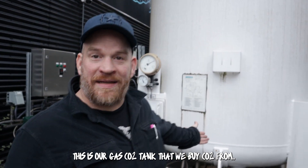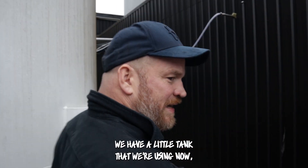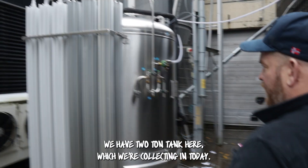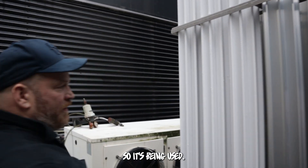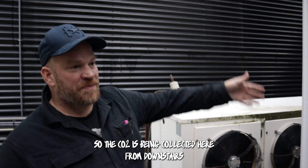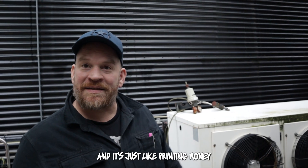This is our gas CO2 tank that we buy CO2 from — might put in 5 ton or 8 ton, up to 10 tons here. We have a little tank that we're using now, but we're going to have to buy a bigger tank. You can see it's running now. We have a 2-ton tank here, which we're collecting in today. As you can see, it's vaporizing right now, so it's being used. Just don't touch that — it's very cold. The CO2 is being collected here from downstairs as liquid, and right now it's going back to the brewery. So it's going full circle — just like printing money.